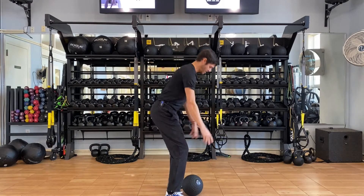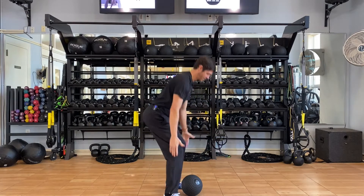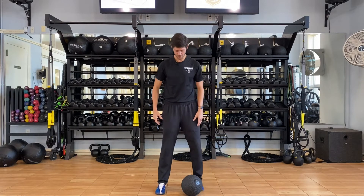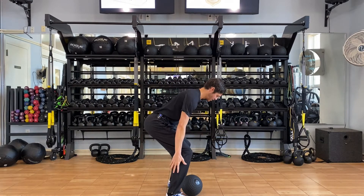Ball at the bottom — we think athletic position, so we're always going to finish here. Just like any other hinge motion or lower body power motion, we've got our feet about hip width and we're going to get into that athletic position. So there's the bottom.